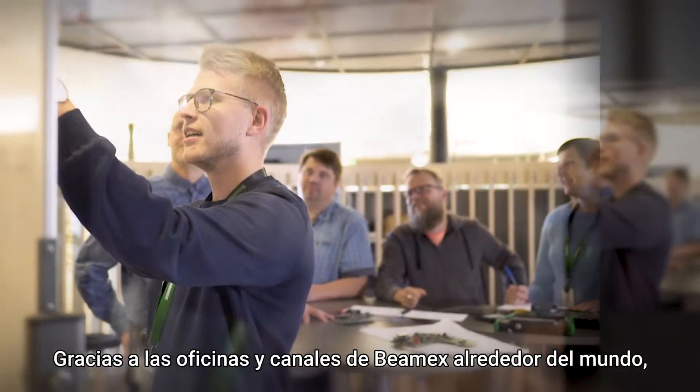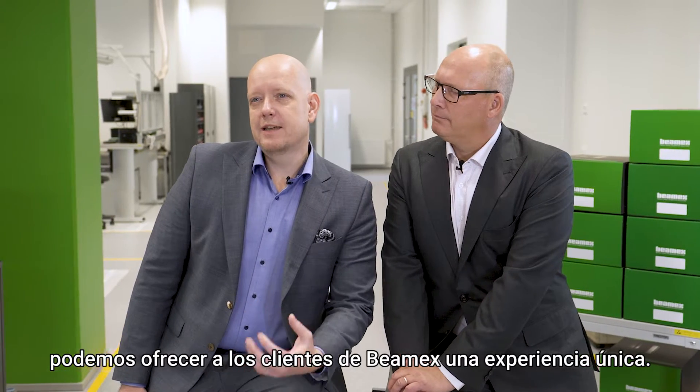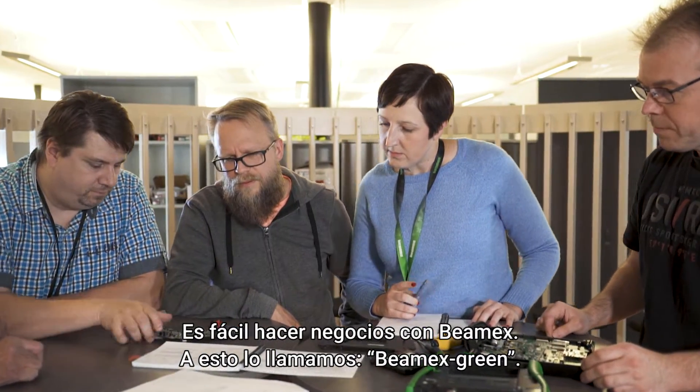With BMX offices and channels around the world, we can provide BMX customers with a unique experience. We want to be where our customers are. It's easy to do business with BMX.